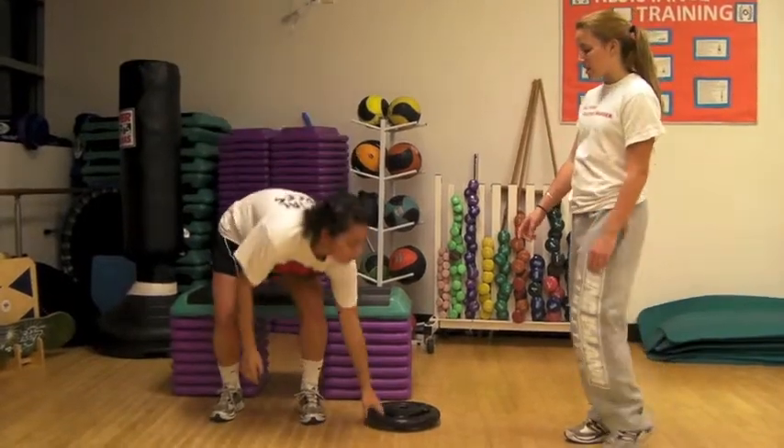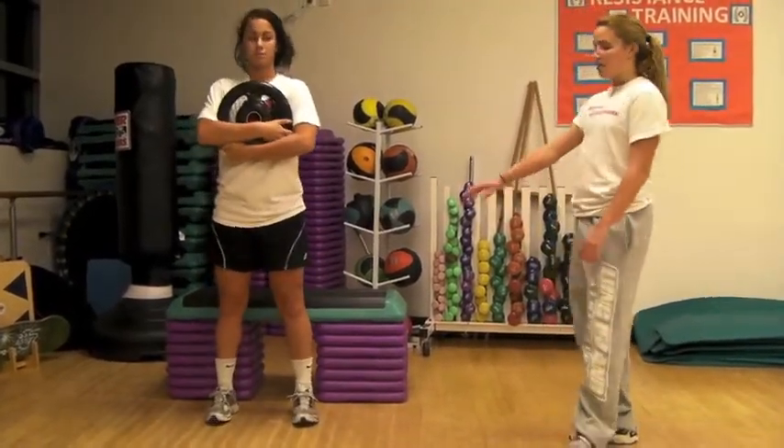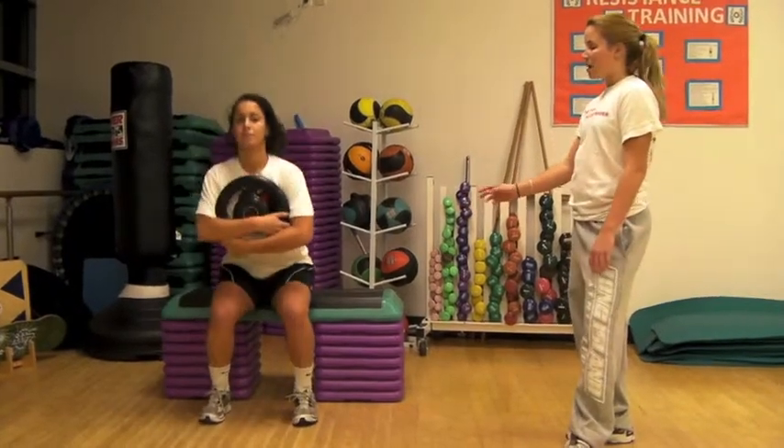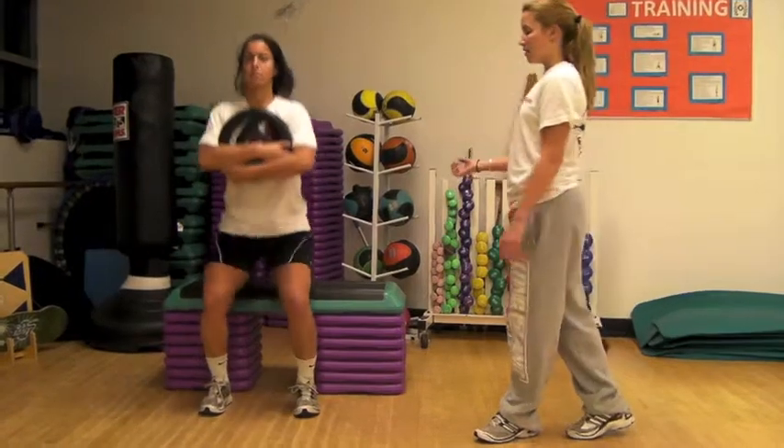Then you're going to progress to a two-legged lightweight squat with a 25 pound plate. Again, concentrating on form and technique, making sure that you're lifting from your legs and back. You're going to do this for three sets of one minute with one minute of rest in between.